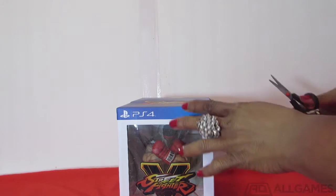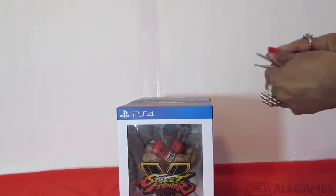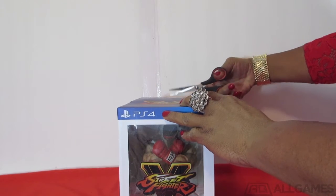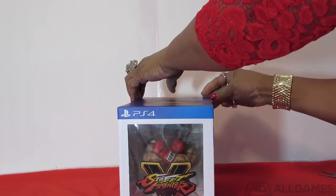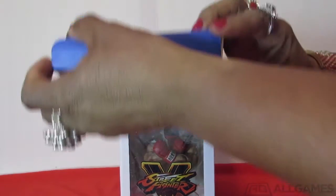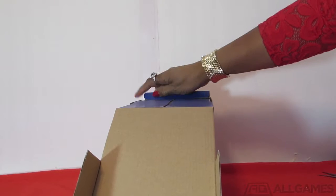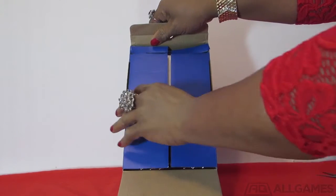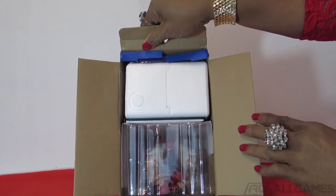Let's begin our unboxing. What I'm going to do is cut here and open the box. As you can see it comes right open — there it is. You see the open box here. Let's open it all the way up so you can see what's inside.